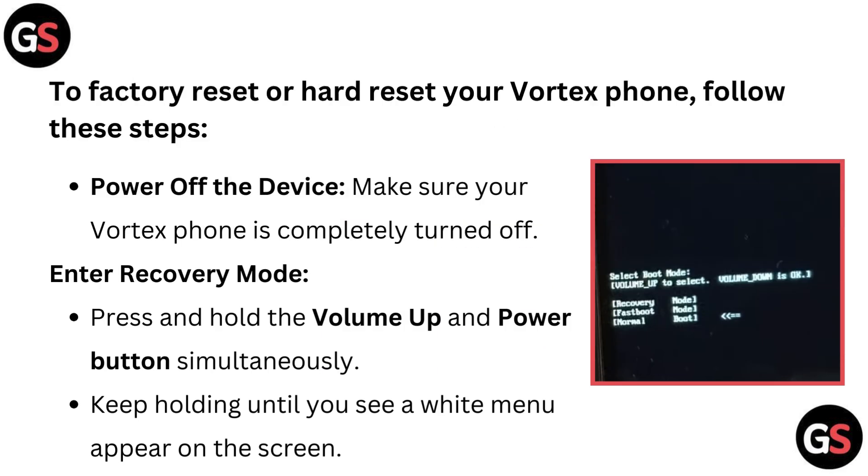To factory reset or hard reset your Vortex phone, follow these steps. Power off the device — make sure your Vortex phone is completely turned off. To enter recovery mode, press and hold the volume up and power button simultaneously. Keep holding until you see a white menu appears on the screen.